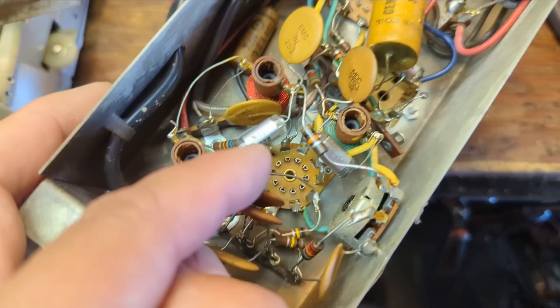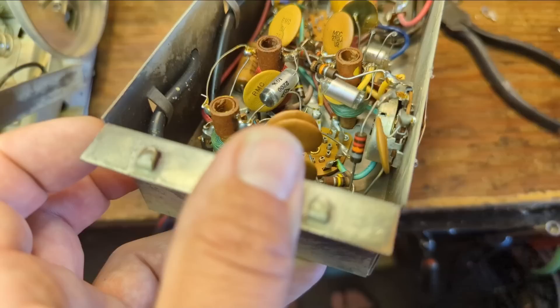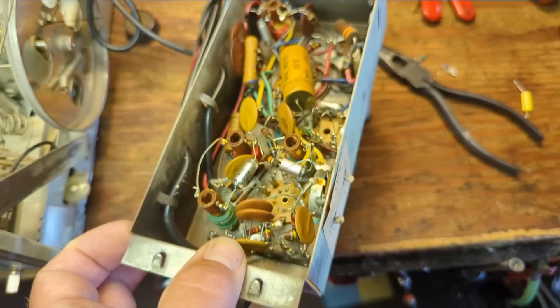The rest of the caps in here are either ceramic or polystyrene — those are fine. When you see them, they're clear — it's a plastic film cap, no paper. So there's not much to replace in this one. I'm curious what's powering this — it was coming off the 6BQ5, and I'd have to look at the pinout. We have four wires coming off it.